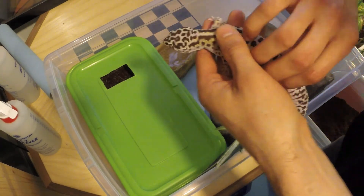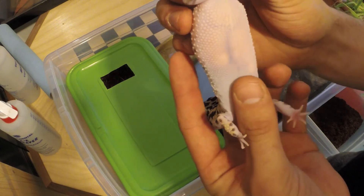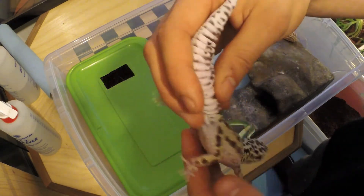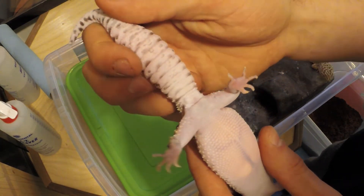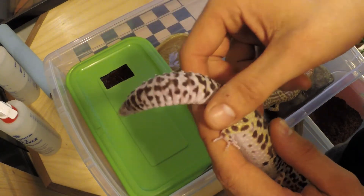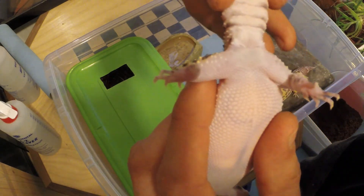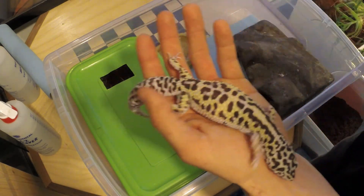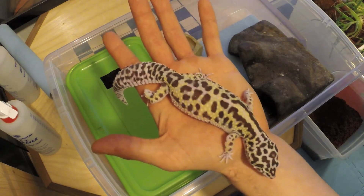I'll show you guys the pre-femoral pores on a female leopard gecko. As you can see, there's almost no hemipenal bulges here, and the pre-femoral pores, although being visible, are almost not there at all — they're just much more visible on the males. That's how you can tell the difference. I hope you guys enjoyed me showing you how to take care of some leopard geckos during the breeding season. Alright, so that was some of the key things you need to be looking for in your geckos when you're trying to breed them. If you have any questions, shoot down in the comments. Click like, subscribe, and have a good one, guys.